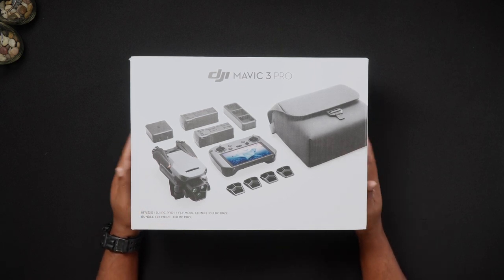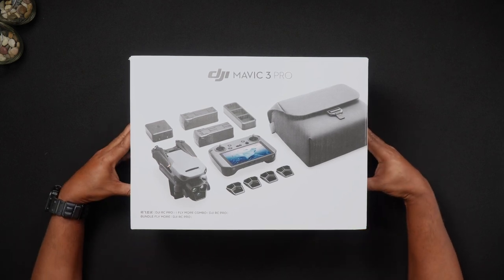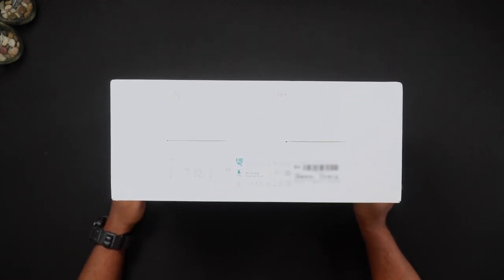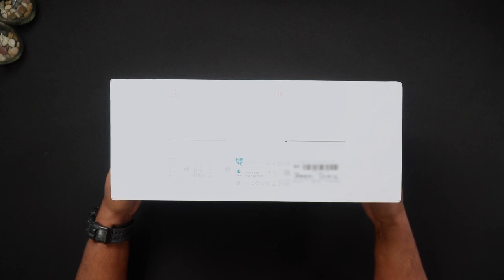The first and easily accessible location for the Mavic 3 Pro serial number is on the bottom of the box that your Mavic 3 Pro came in. You'll see the serial number as well as the EAN (European Article Number) and UPC (Universal Product Code).